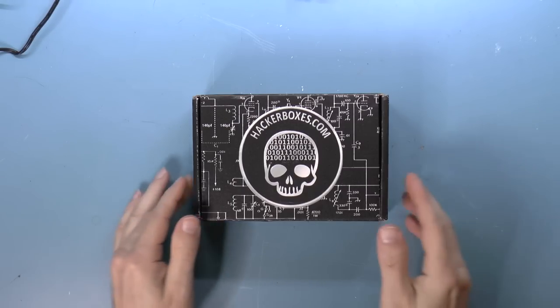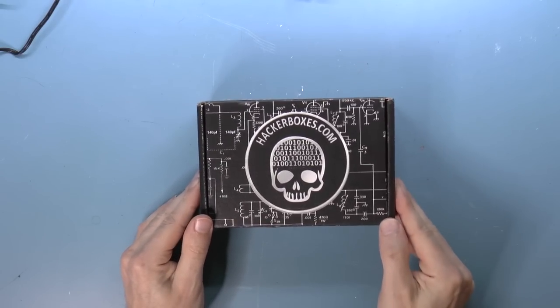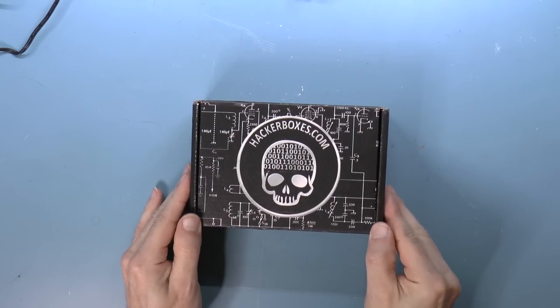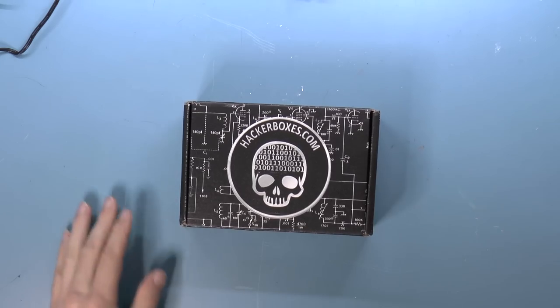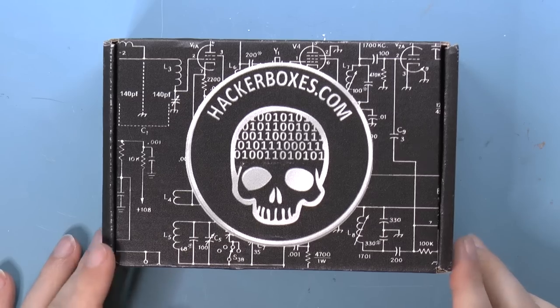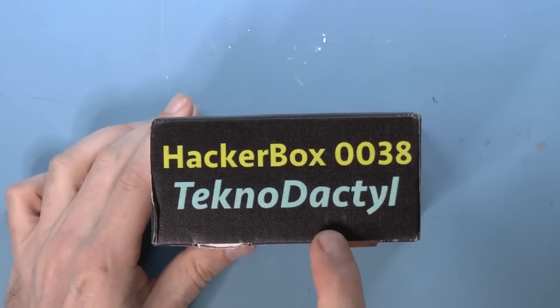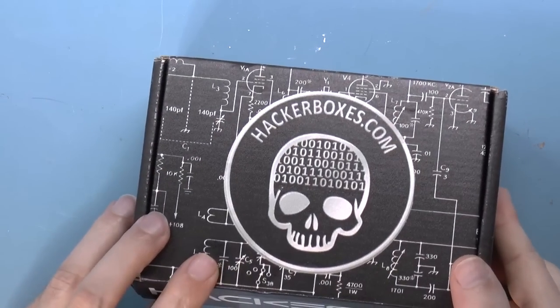Greetings, random friends. Today I received a box from hackerboxes.com, which is one of those subscription services where they send you a box every month and it has neat stuff in it. Apparently each box is themed, so this one is called Technodactyl. I have no idea what's inside, so let's find out.